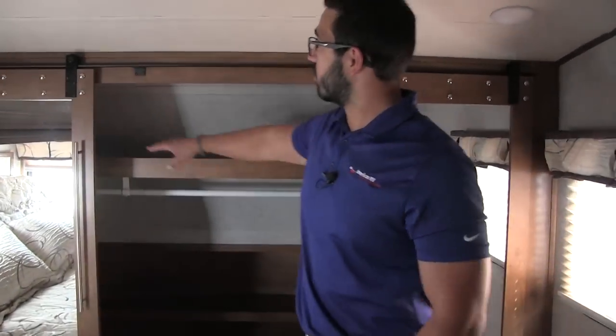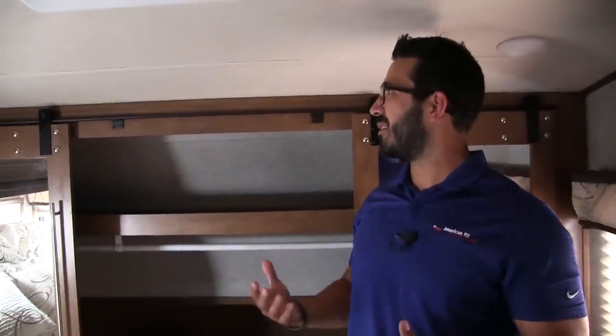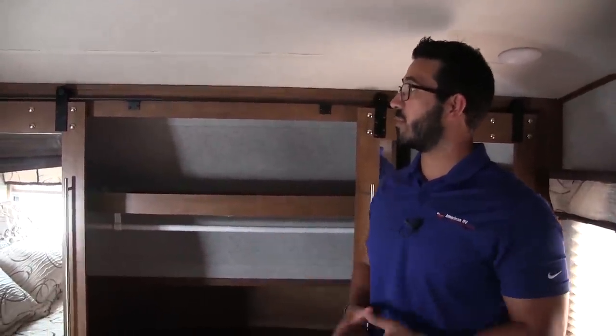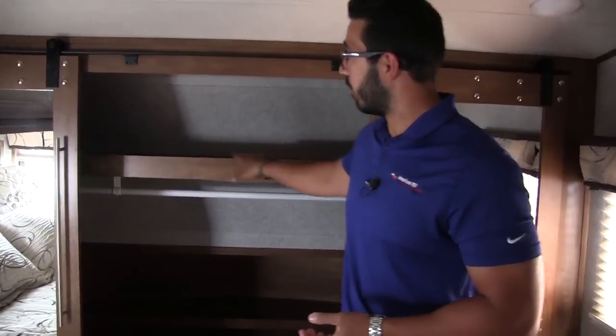Across the front, you have these really cool farm-style or barn-style doors, which I really like — a unique look that you see a lot on the residential side but not really in the RV world. Right up top, a nice big shelf for folded clothes, and underneath you have a large hanging rod for good hanging storage, as well as a very large shoe rack in the back — a nice little shoe closet with good floor space.